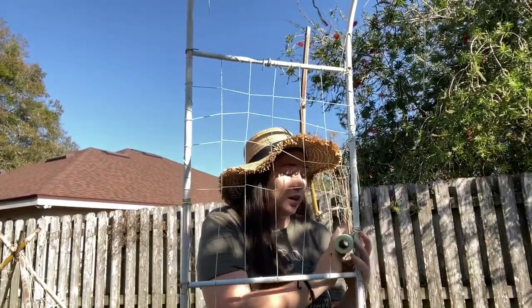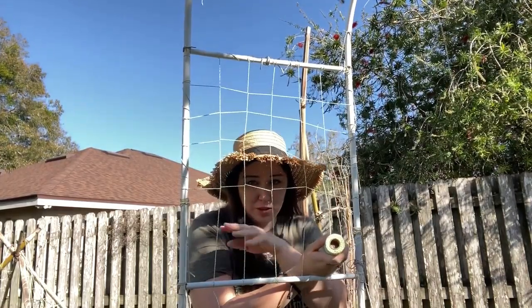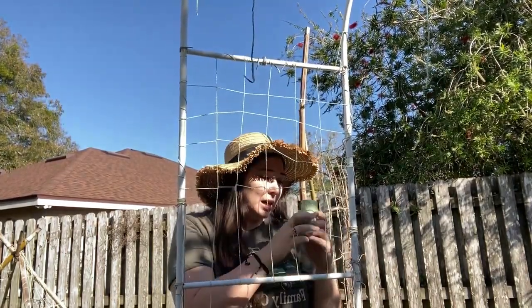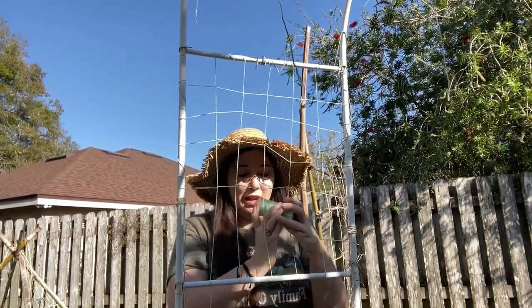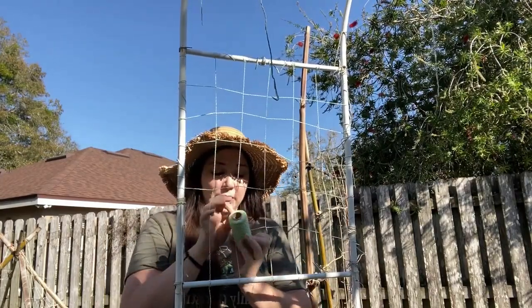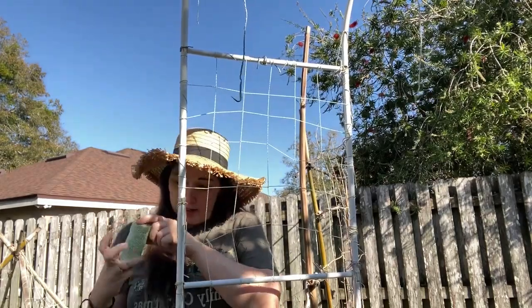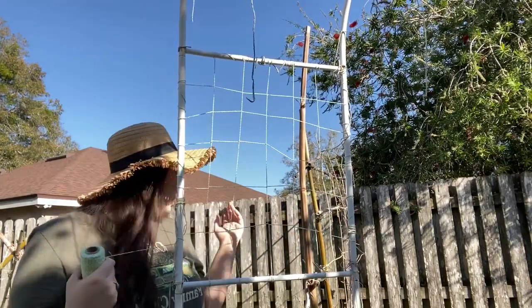Peas have a tendency to get kind of knotted if there's too much free space for them to go around. They may get entwined in each other, and it won't necessarily hurt them — it'll just be kind of a knotted mess. We want to keep things looking neat and tidy because it's just pretty. It won't harm the production if they're all knotted, but it just doesn't look as cute.